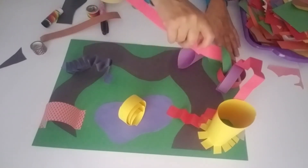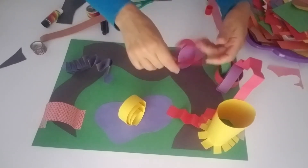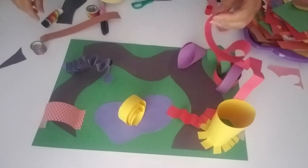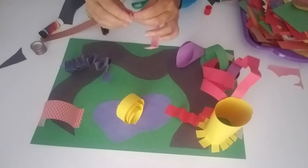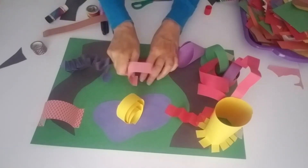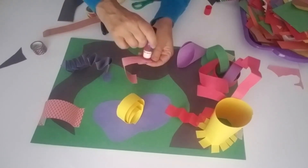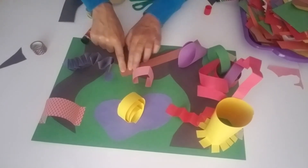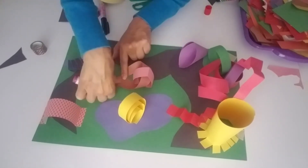I wonder what happens if I twirl this like this. It's kind of moving now — it's like a little bit.